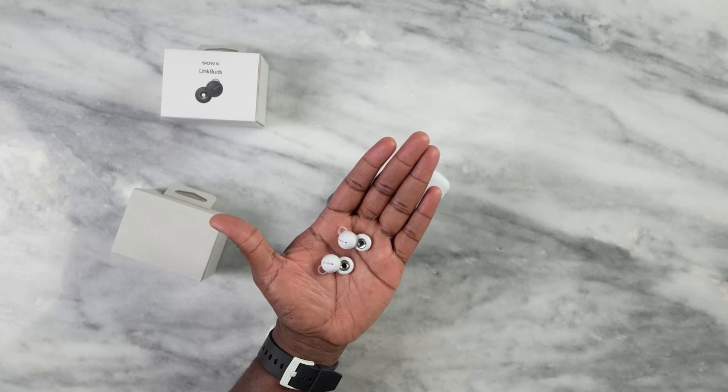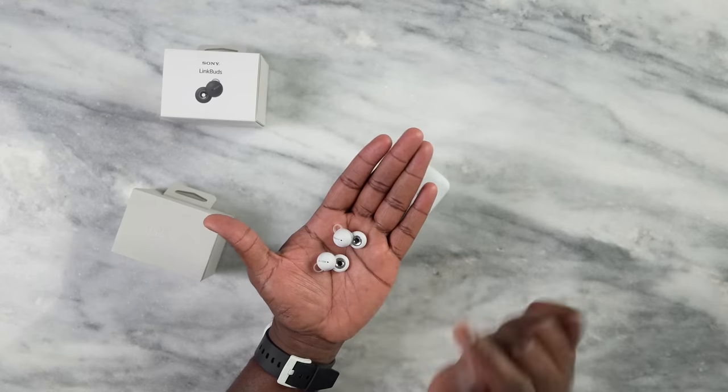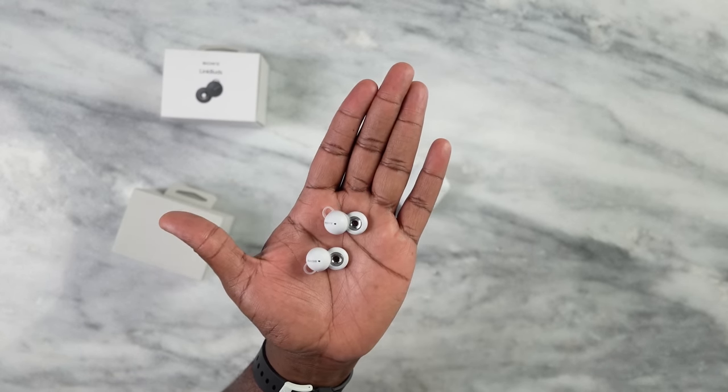I have to say these sound absolutely amazing. Yes, they're open-back, but they sound absolutely amazing — crisp, clear. Your highs, mids, and lows all come out very clearly. Plus, you can hear your surroundings very well, which I was truly impressed with. Sony has done a fantastic job here.